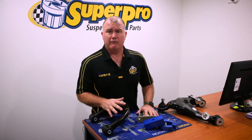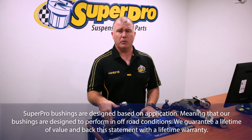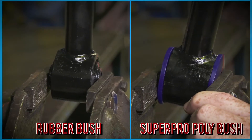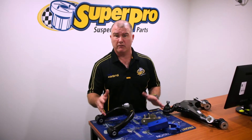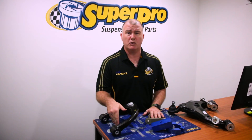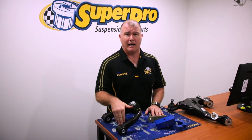It'd be remiss of me not to talk about our four-wheel drive bush range. Our range is very, very extensive — from your Hiluxes to your Rangers to your Tritons to your Prados to your Cruisers. If you need a bush on a four-wheel drive application, we've got it in stock. We've got correction bushes for caster on your Patrols and Land Cruisers. If you just want the bush and don't want to buy the arm, we've got either option for you. All our bushes are designed, tested, and manufactured here in Australia — good from the Kimberley down to Tasmania, ultra-humid to ultra-cold conditions. Our bushes are designed to last a lifetime.